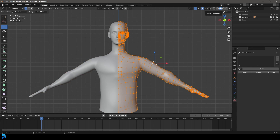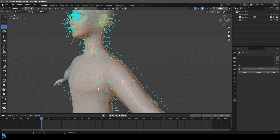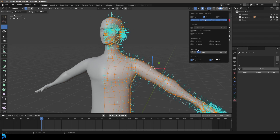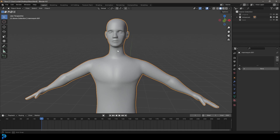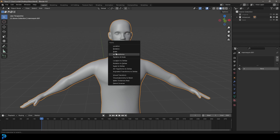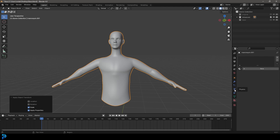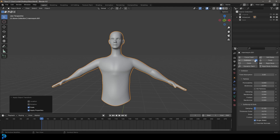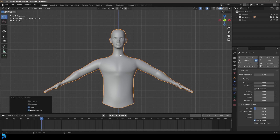In edit mode, go over to your mesh edit properties and go to display normals — make sure they're all facing outwards. Turn that off, then make sure your scaling is correct: go Control+A or Command+A and apply your scale. That's really important. Then go over to your physics properties and make sure you have a collision. Don't forget the collision, otherwise the cloth won't know to collide with your character.